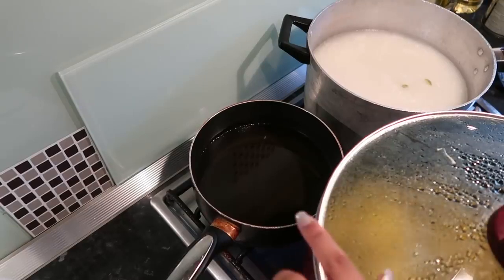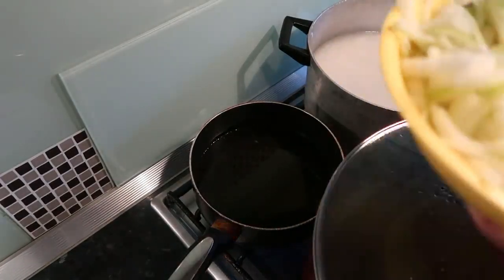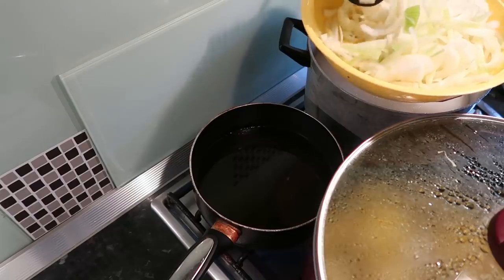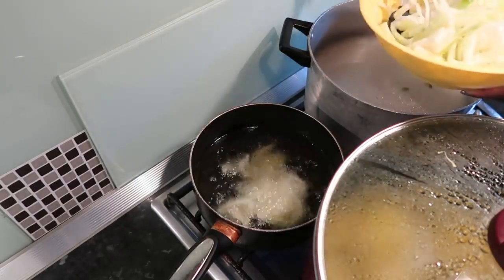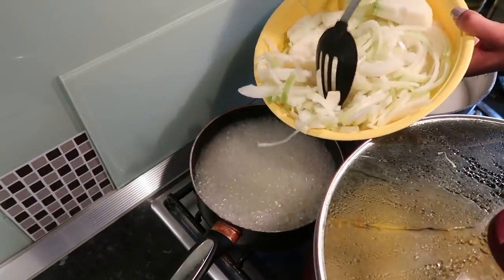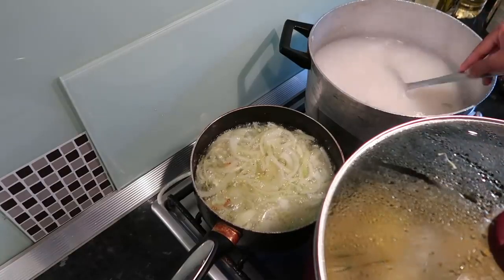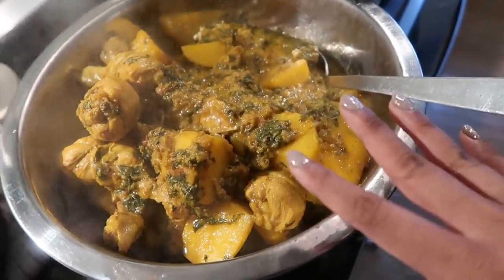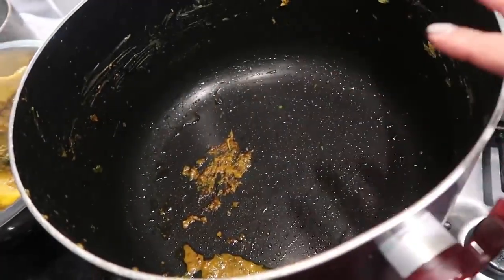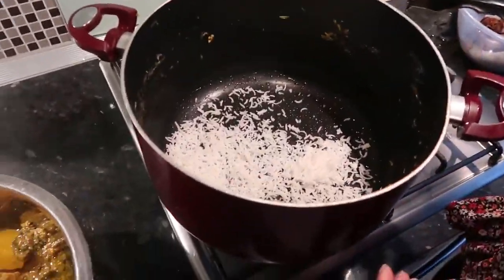The next thing is you want to heat up some oil and then take your chopped onions — it's getting a bit crowded here — and put them to fry. With the rice, you don't want to cook it completely; you want it almost cooked. Put all the cooked chicken and potatoes in a separate bowl. We have our rice separately and we're going to start layering. We've put some yellow color powder with some water, and we're doing little layers.